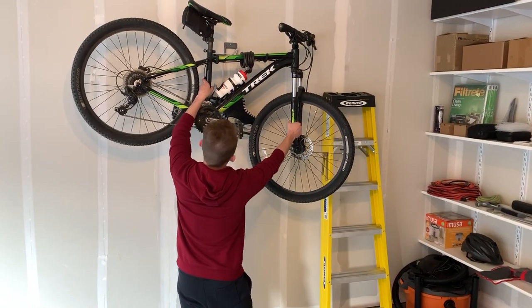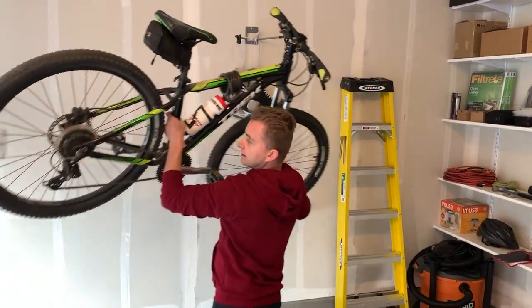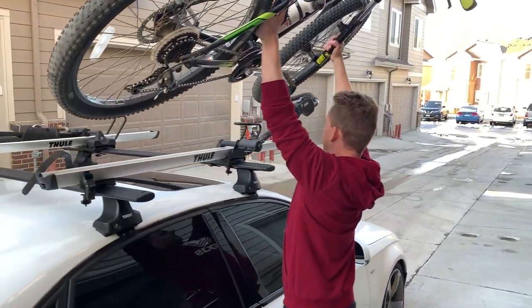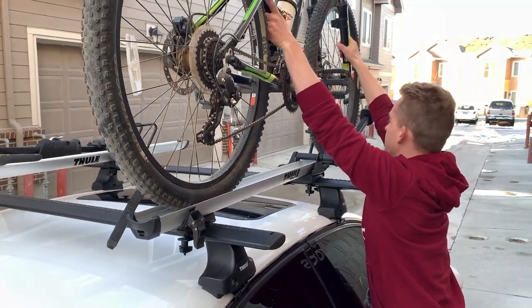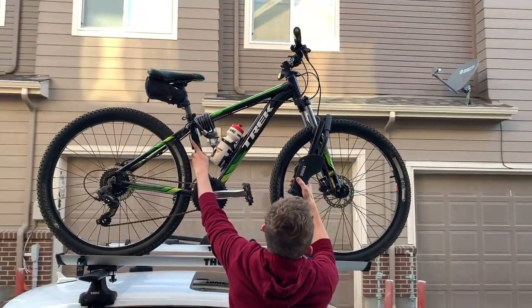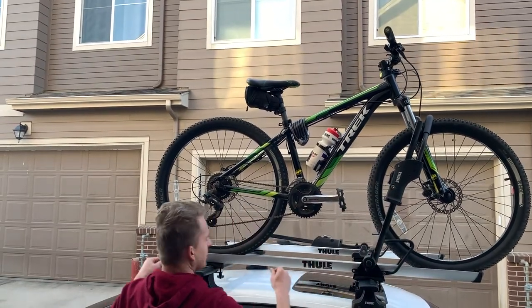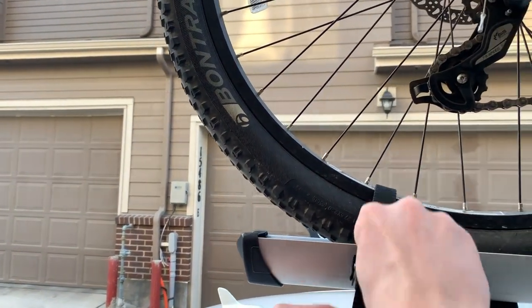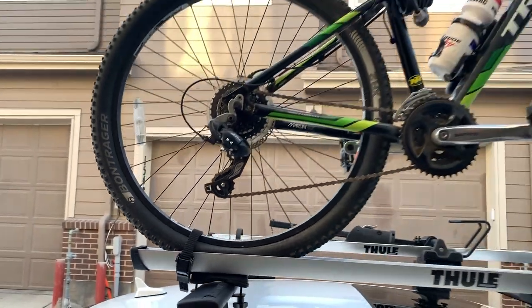Pick up the bike by the fork and by the frame. Point the arm out, pull it back, and set it down on the tray. That's it — the bike is mounted.